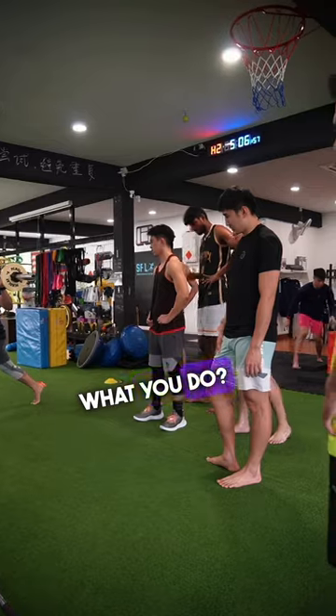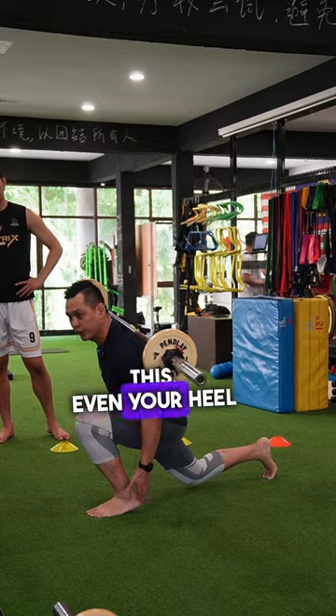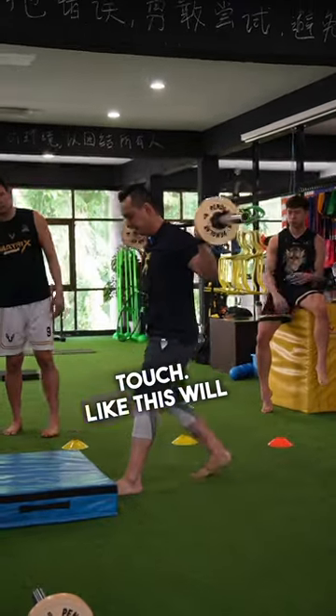If you cannot touch, what do you do? Go down, lift your heel up. Even if your heel is lifted up and you still cannot touch — like this would be easier.